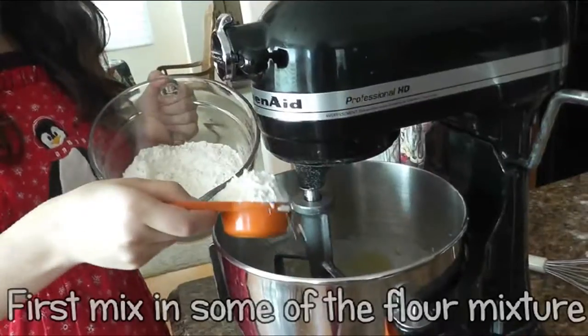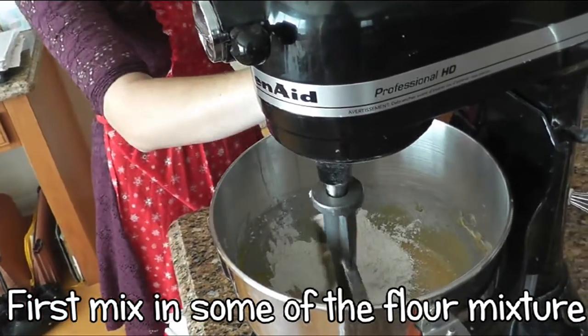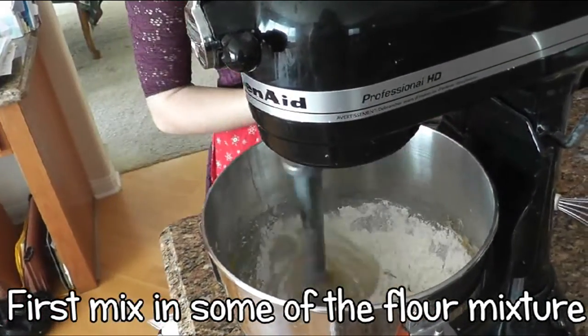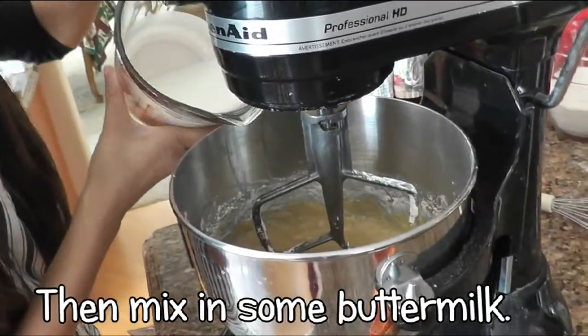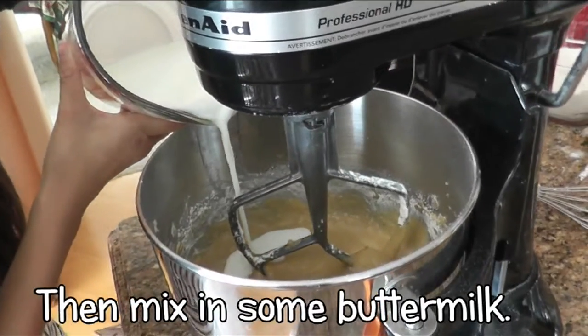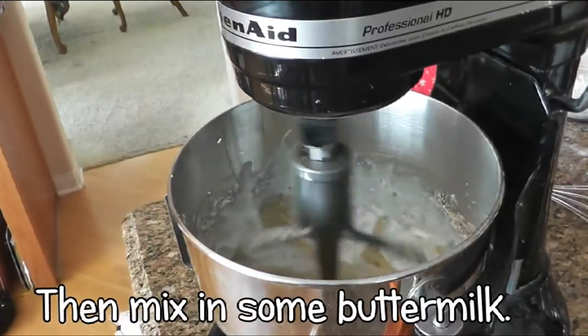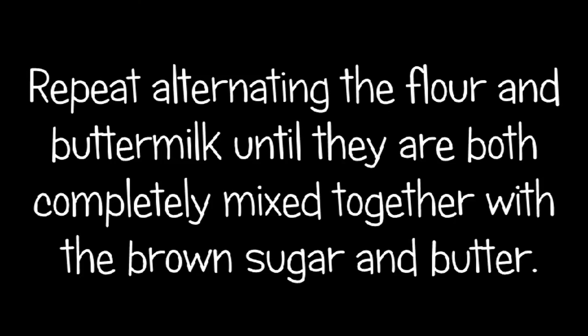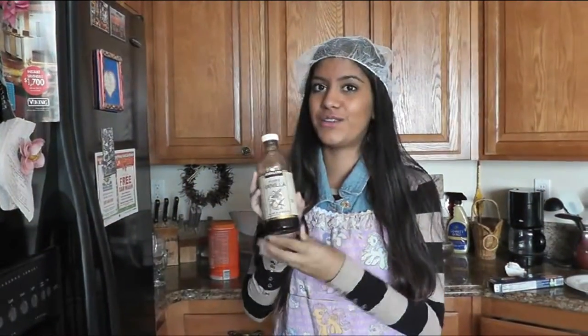So now you're going to stir in the flour mixture, alternating with buttermilk. Stir in vanilla into the mixture — you can always add extra.